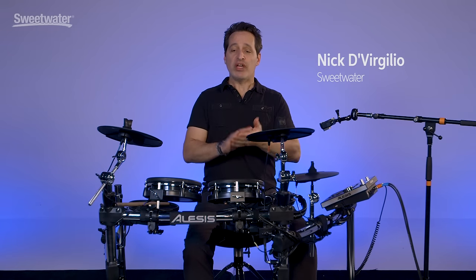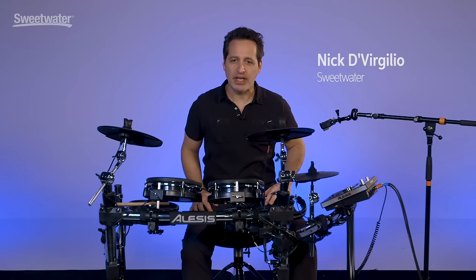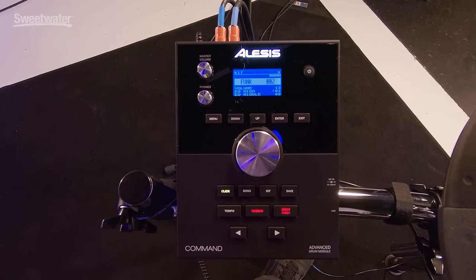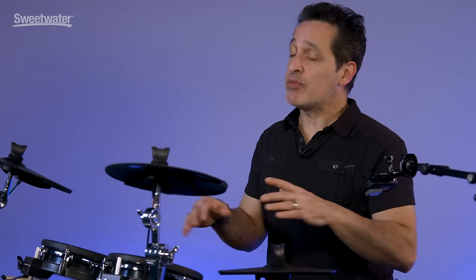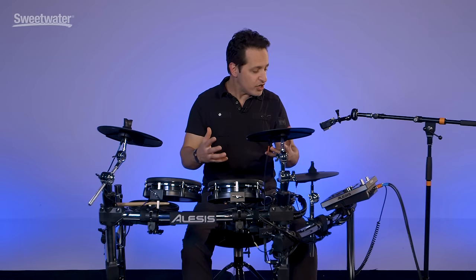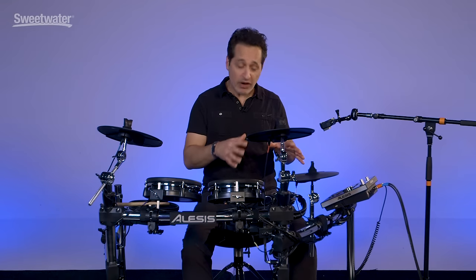How you doing everybody? Nick DiVergilio here and today's video is on this Alesis Command Mesh Electronic Drum Kit. Alesis has been making drum modules and electronic kits for a really long time, and every year they keep raising the bar and making better and better gear. This Command drum kit is very cool, has tons of great sounds, is very easy to use, and it comes in at a killer price point. So let's get into all those details right now.